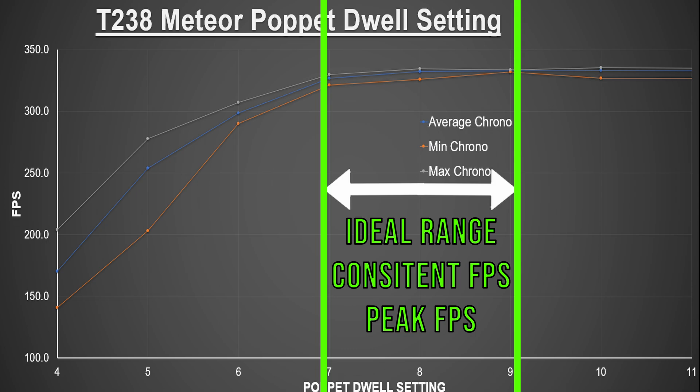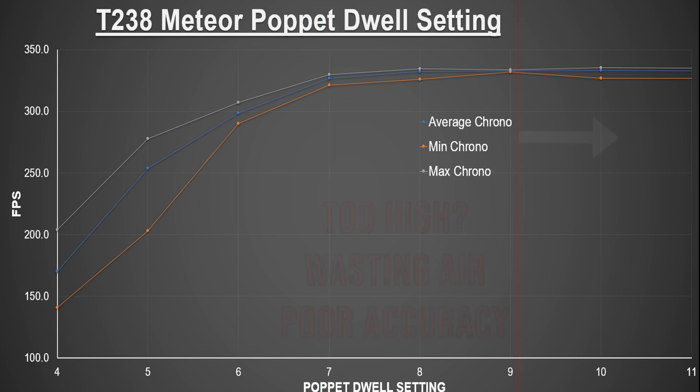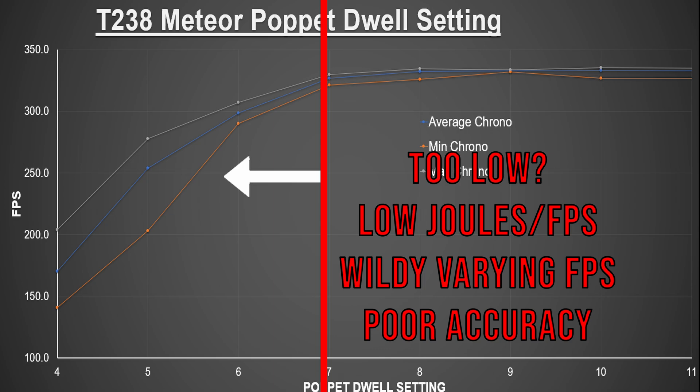A super high pop-it dwell will give consistency in fps but wastes lots of air by over-voluming your barrel, and may also lead to lower accuracy. Too low a poppet dwell and you won't reach the desired joule limit your tank is capable of at the set pressure, because the engine isn't letting out air long enough. Accuracy, shot consistency, and fps will be terrible, and at the extreme low end your shots won't make the range you expect.